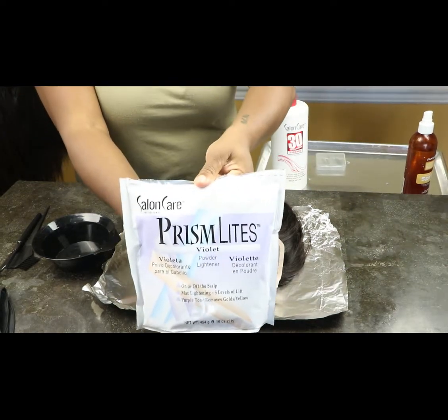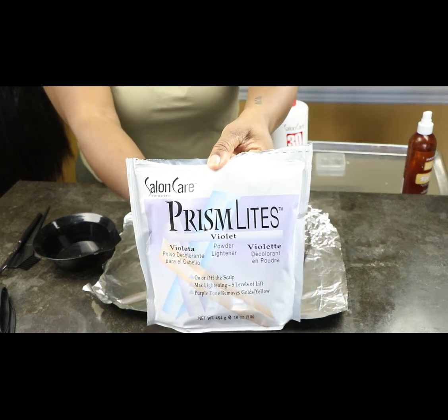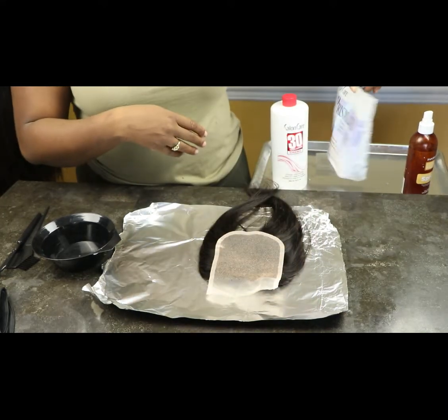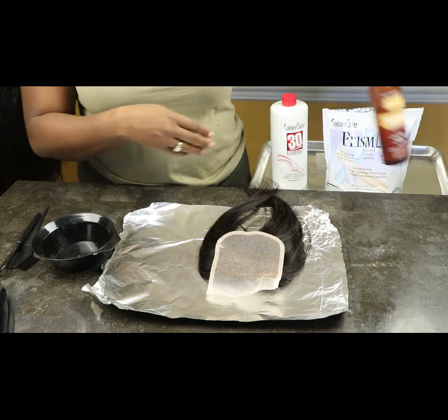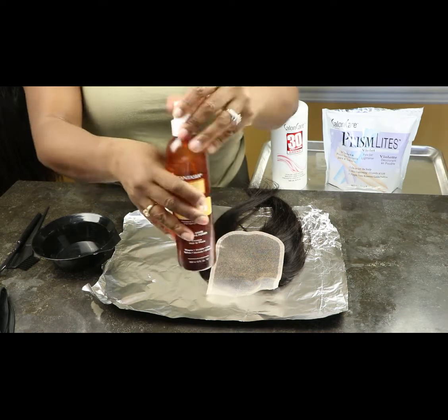Everything you guys are going to see in this video I pretty much got from the beauty supply Sally's. I'm also going to be using this bleaching powder and a holding spray — you can pretty much use any holding spray, to be honest.